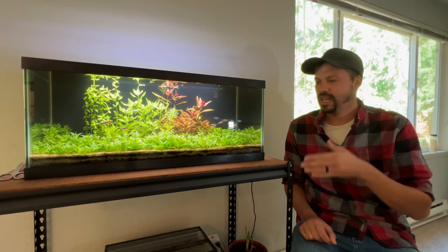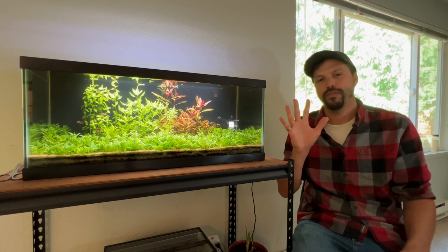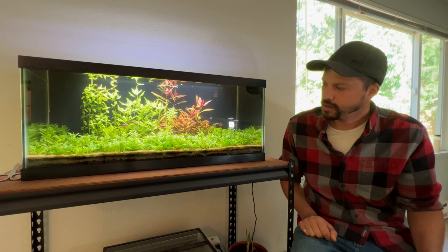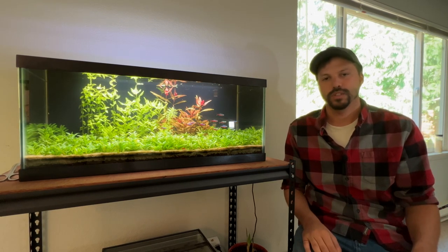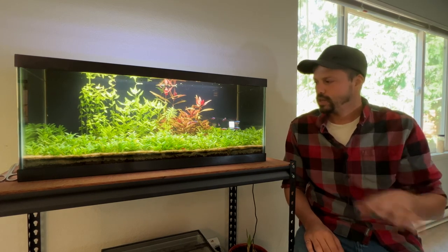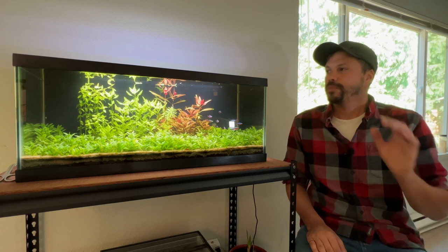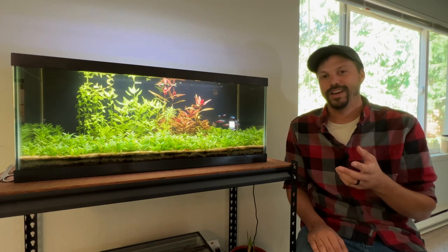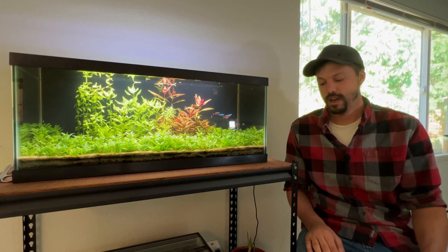The light goes off at 10 PM and then I have that one-hour moonlight phase where the blue LED lights are on at 5% intensity, just so I can enjoy the blue colors of these Cardinal Tetras between 10 and 11 o'clock at night, which is typically when I go to sleep. Then the lights are fully dark until they start to ramp back up again the next day. Between the quality of these lights and the adjustability with the app, those are the main reasons I have stuck with Fluval lights for so long.